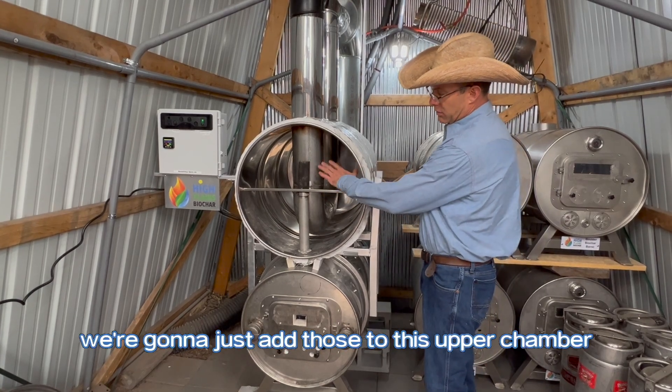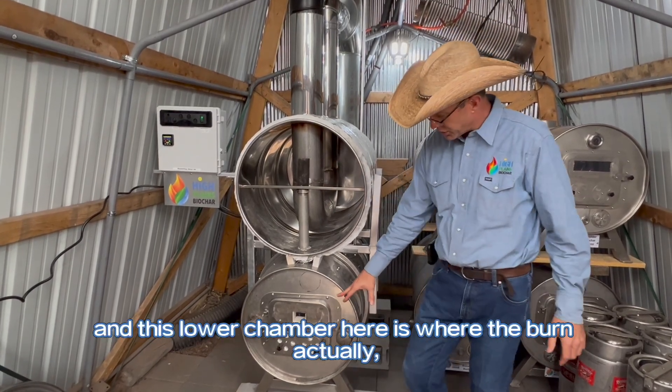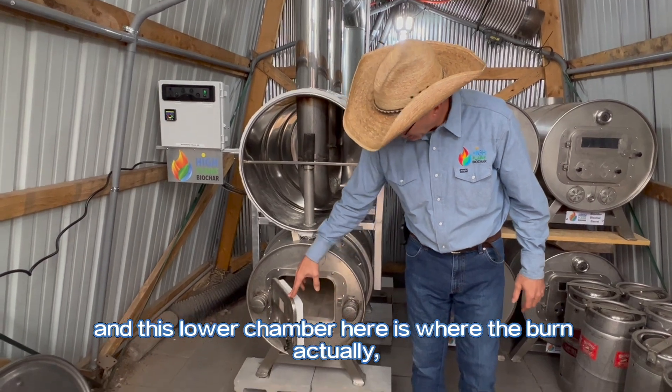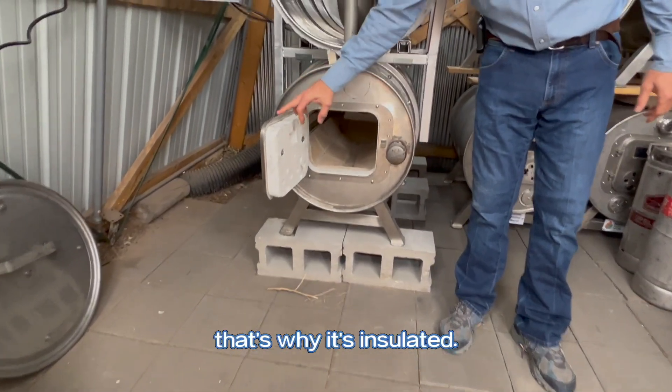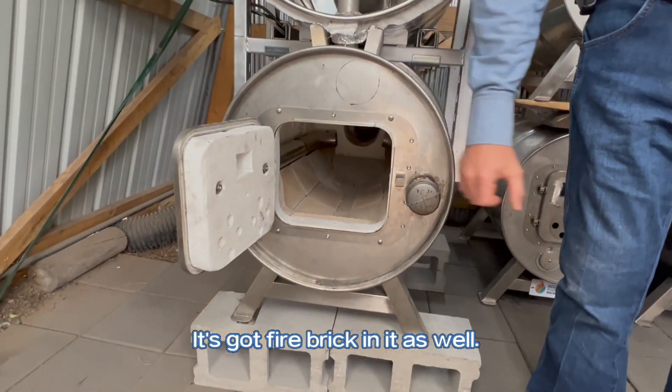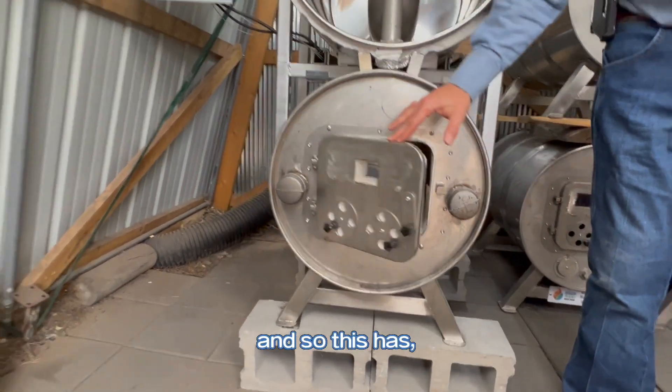So basically we're going to just add those to this upper chamber. And this lower chamber here is where the syngas is actually burning off. This one runs really, really hot in this chamber, that's why it's insulated. It's got fire brick in it as well.